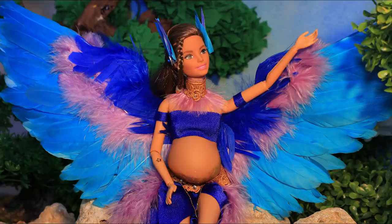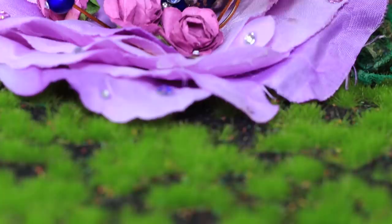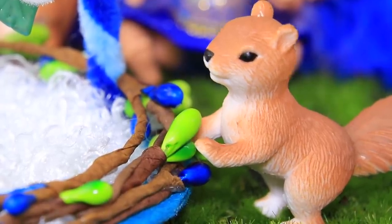Deep in the forest lives a magical bird woman! Who's gonna hatch from her egg? A girl, a boy, or a bird? Watch Lollaloo to find out!